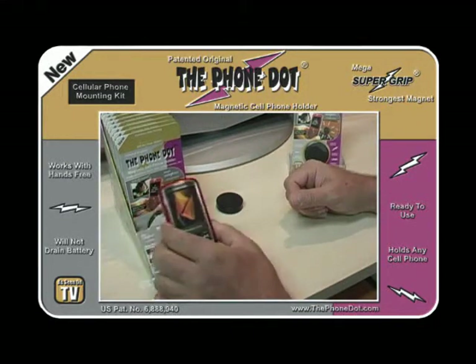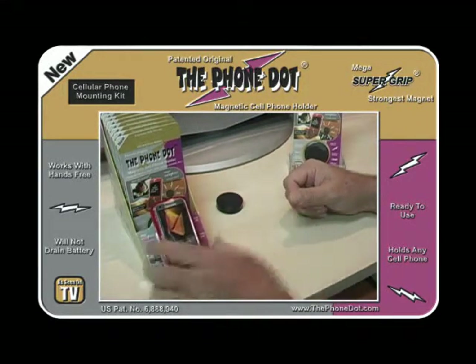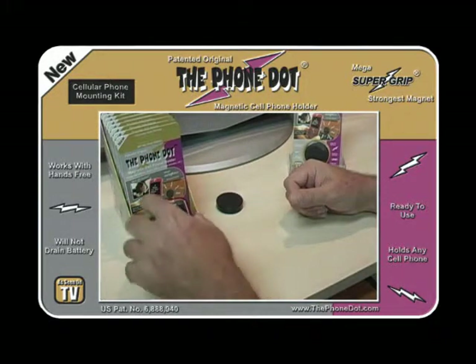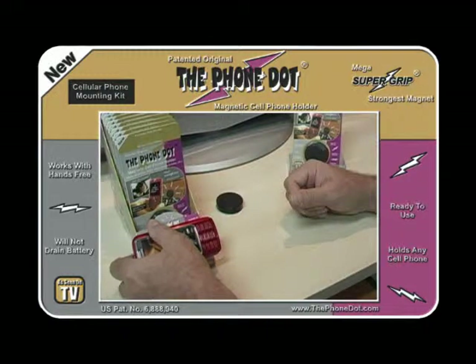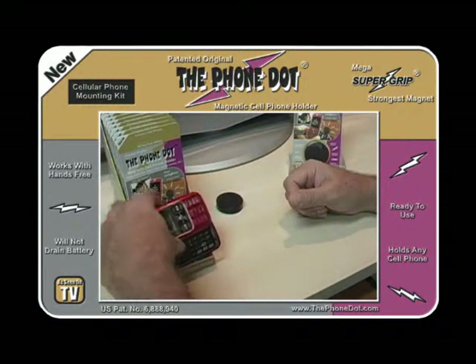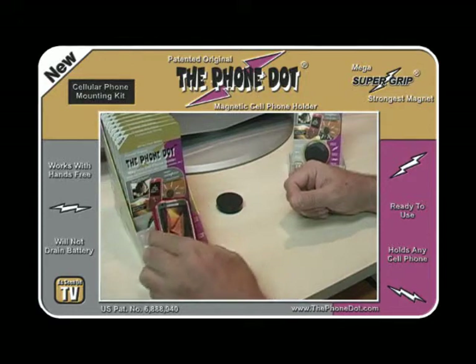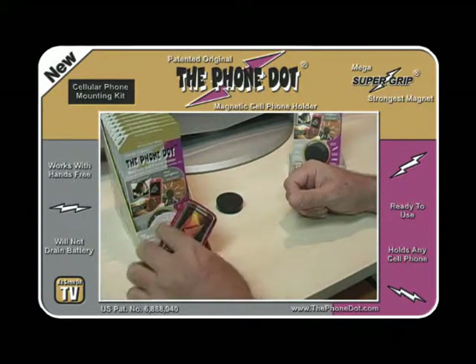As you can see, it really does hold it firmly — it's really on there, very securely. You can turn the phone from portrait to landscape, and put it any way you like it: sideways, anywhere in between.